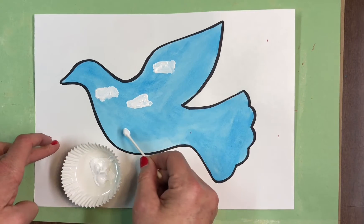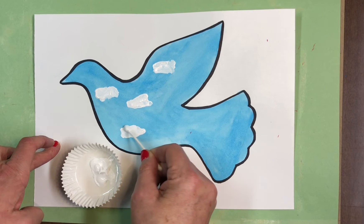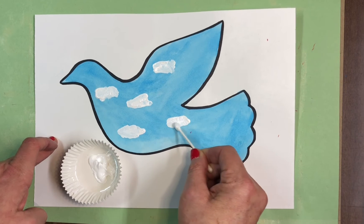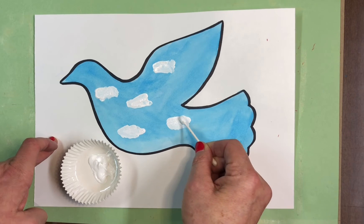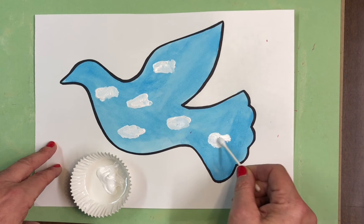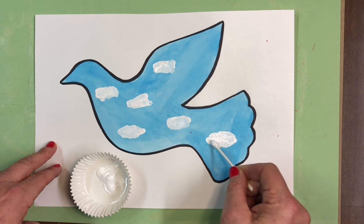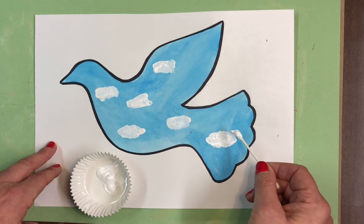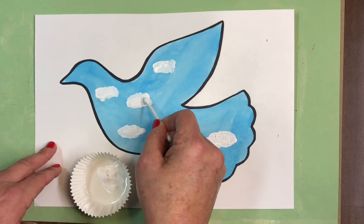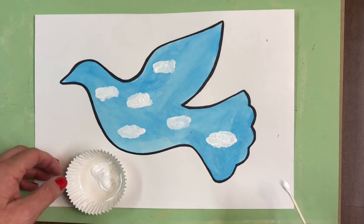Hold the paper still and just kind of move your Q-tip around to make them like cute little popcorn clouds. You don't want too many, but you want just enough to make it look like a sky. You can just move it around and dip it again if it's not solid enough.